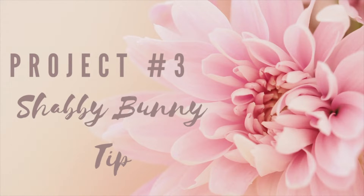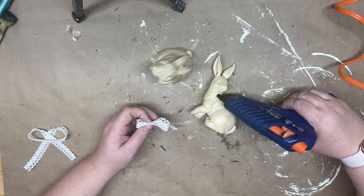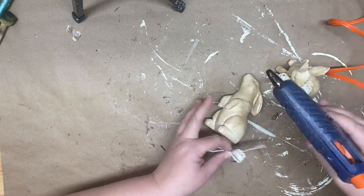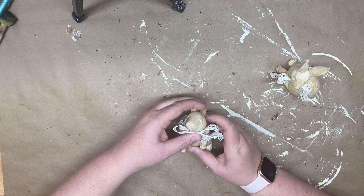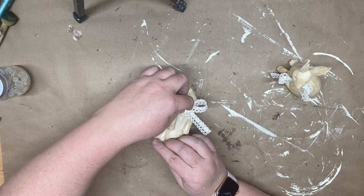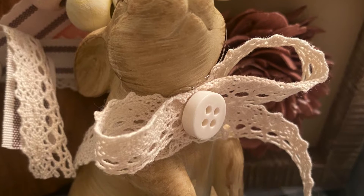Our next project is really a tip or a hack rather than a DIY. I picked up these bunnies at the Target dollar spot — I thought they were absolutely adorable. I thought you could add some ribbon and buttons to give them more French country appeal, which is a super easy way to add an elevated twist to existing decor. If you want to make something look a little more high-end, this is a great way to do that. You could wrap ribbon around the neck, and if you have bigger bunnies you could add bigger bows and more buttons to give it a more shabby chic look.